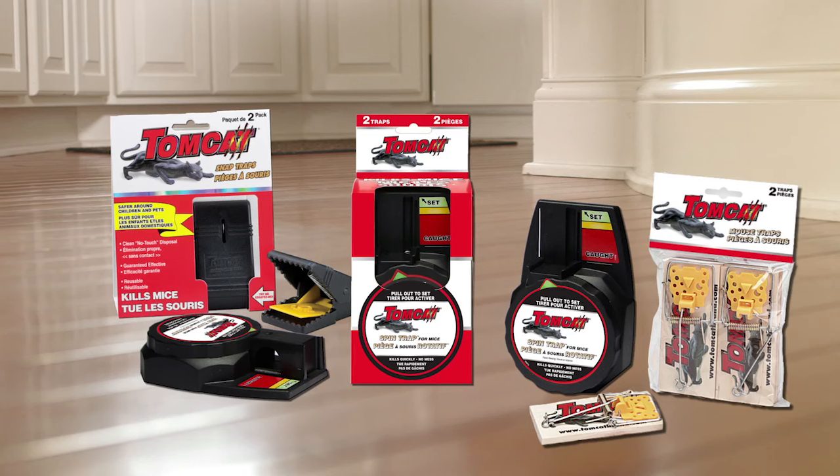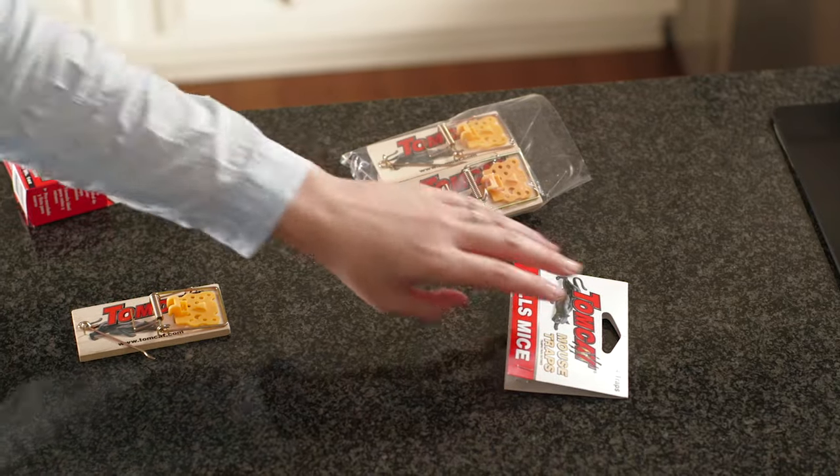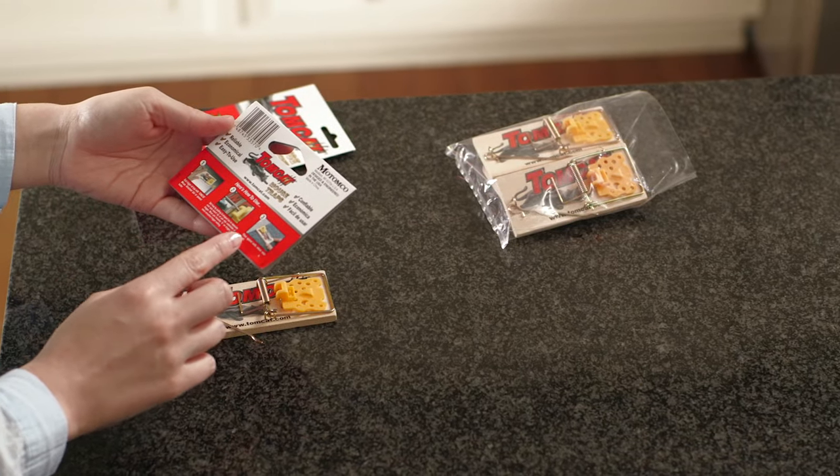You want mice gone, but everyone has different preferences when it comes to trapping and killing them. Wooden traps are a time-tested, quick and effective way to capture mice.